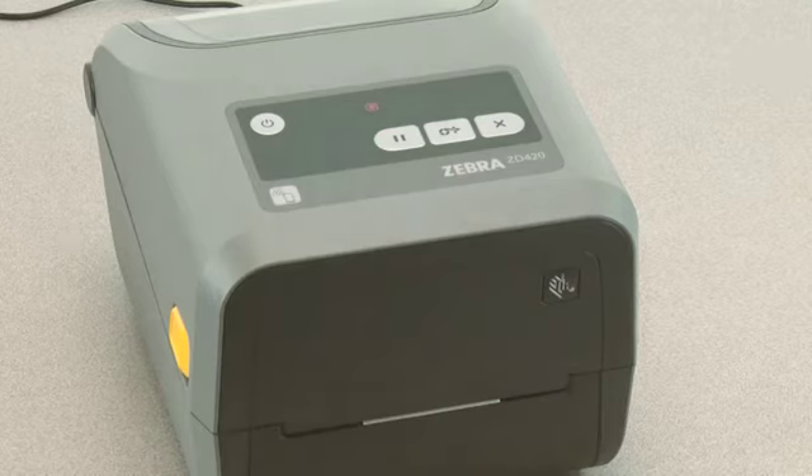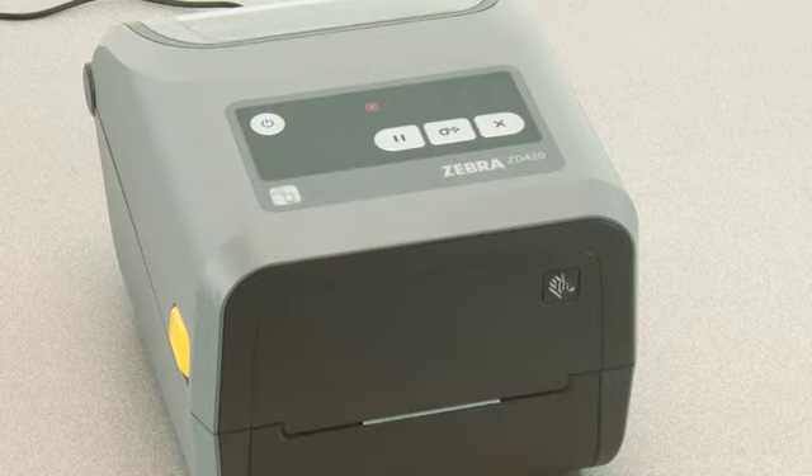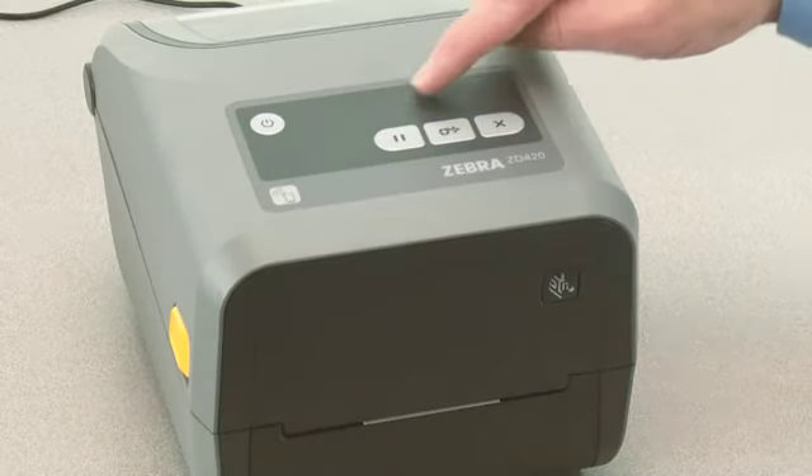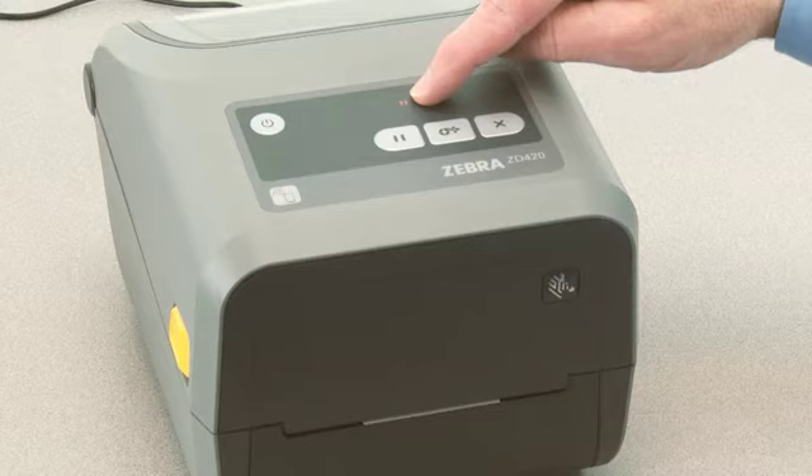All indicators will flash yellow. The status indicator will show solid yellow indicating the currently selected mode is manual media calibration. Pressing pause while the status indicator is illuminated yellow will start the manual media calibration process.